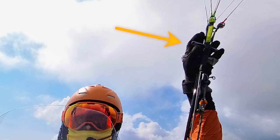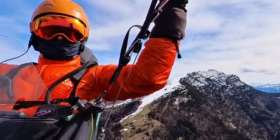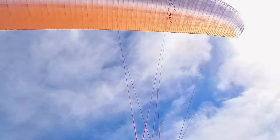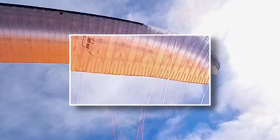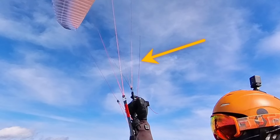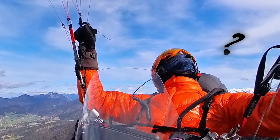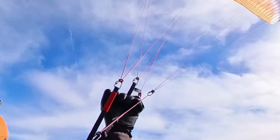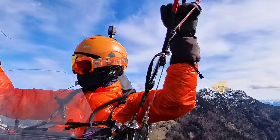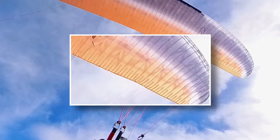Compare this to other gliders where the B handles are easier to grab. Flying at 80% speed, you'll notice that the trailing edge is impacted by the brakes. There are no wraps here, but the brake line is under tension — I was surprised. And this is the factory setting. Even at half bar, you can see little wrinkles on the trailing edge. I think the brakes need to be set longer.